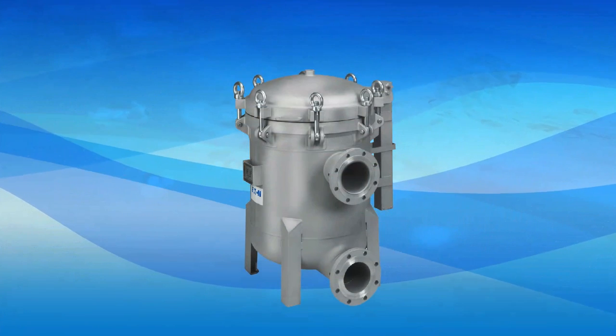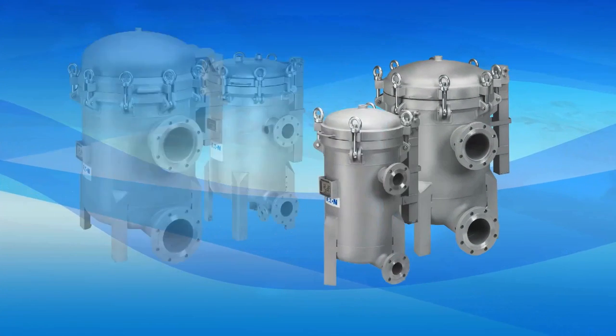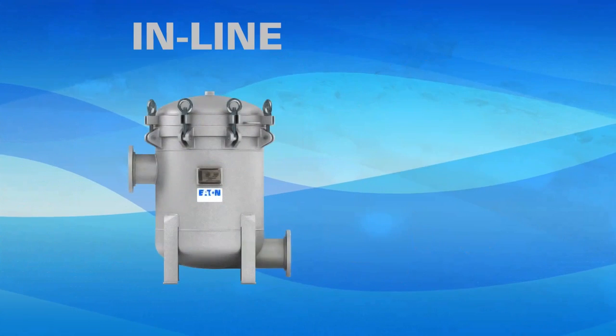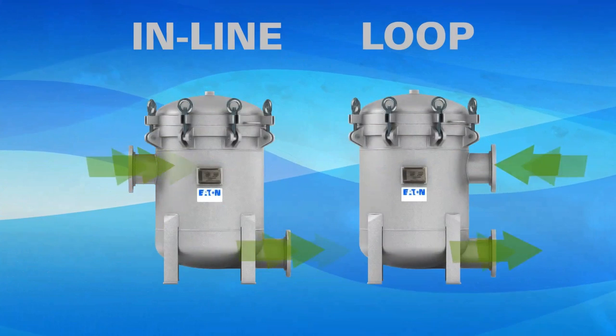The new ProLine 150, in stainless steel construction, is available in 3, 4, 6, and 8 bag models. It easily fits into loop or inline configured processing lines with standard flange connections.